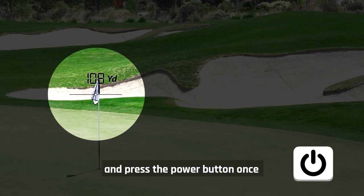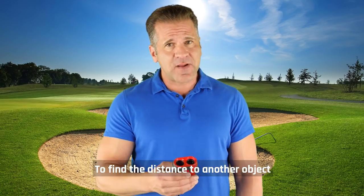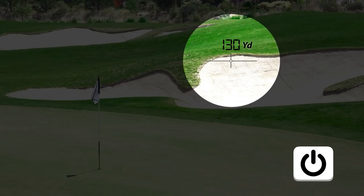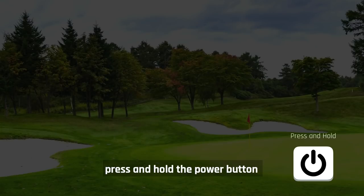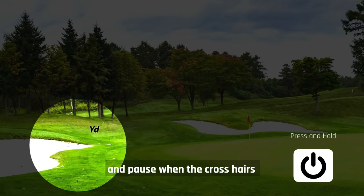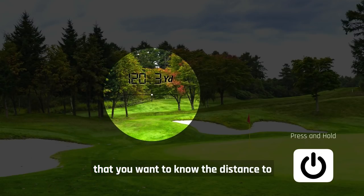In normal mode, you can aim at an individual target and press the power button once to briefly find the distance. To find the distance to another object, simply take aim again and press the power button. To use scan mode, press and hold the power button as you pan over the terrain, and pause when the crosshairs are over an element you want to know the distance to.